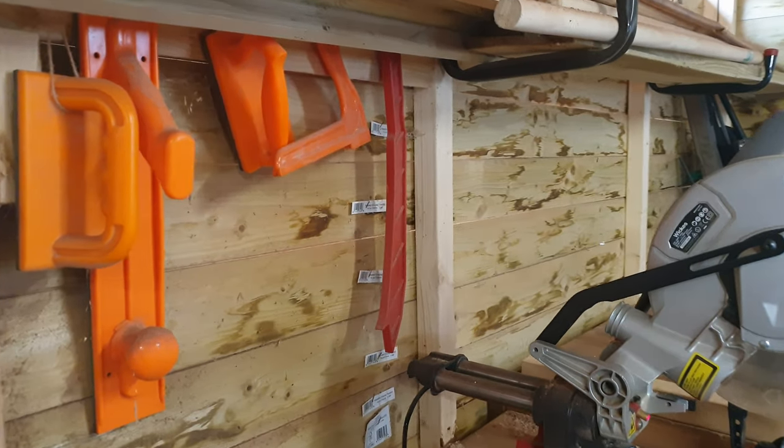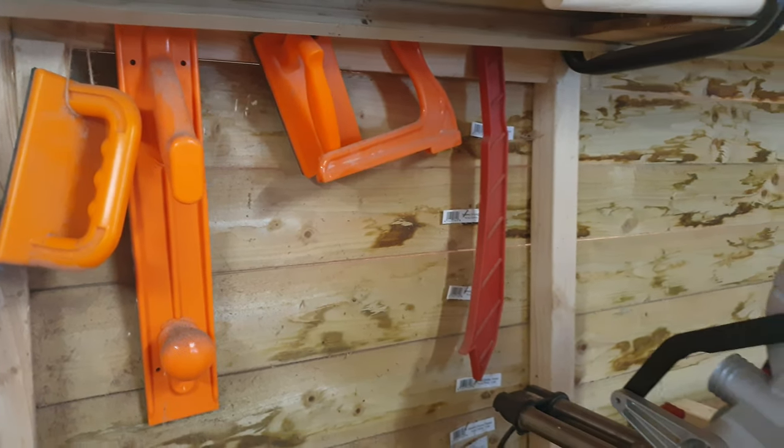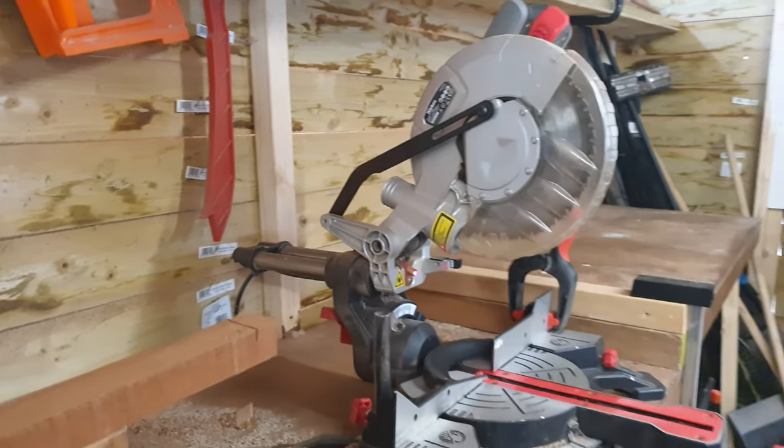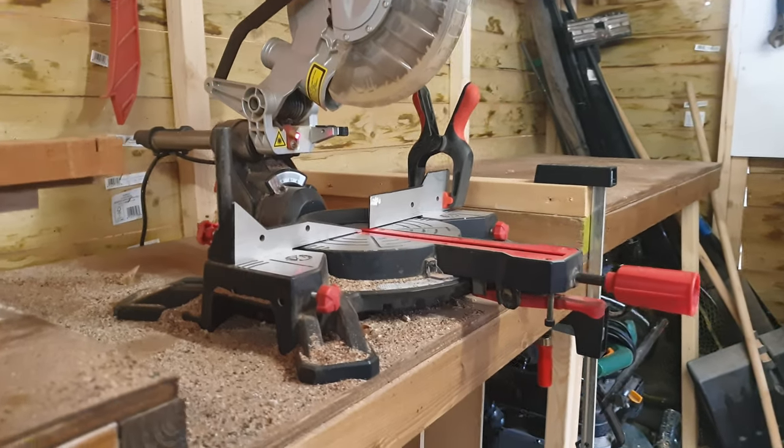I've got different accessories for holding down work when using the table saw, and my old Wickes mitre saw. It was good while it lasted but unfortunately it's not very good anymore.